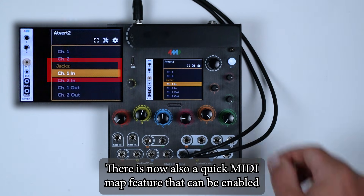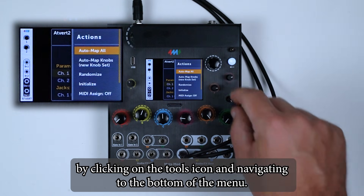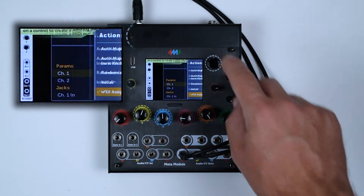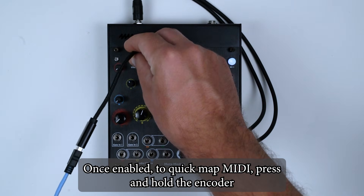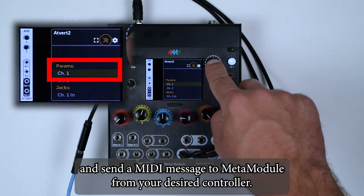There is now also a quick MIDI map feature that can be enabled by clicking on the tools icon and navigating to the bottom of the menu. Once enabled, to quick map MIDI, press and hold the encoder and send a MIDI message to MetaModule from your desired controller.